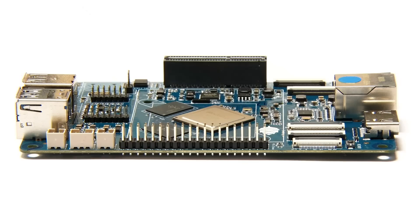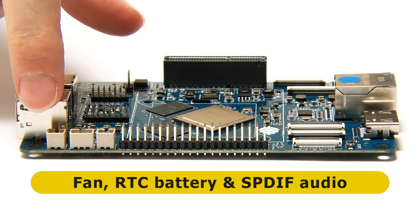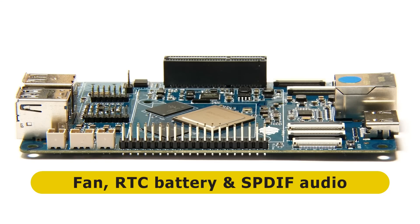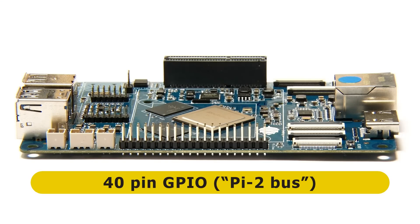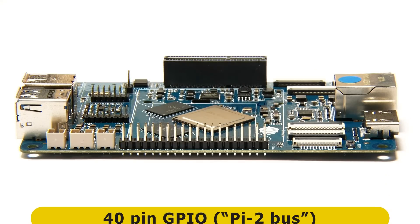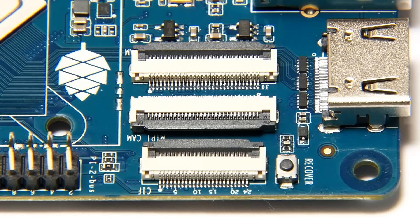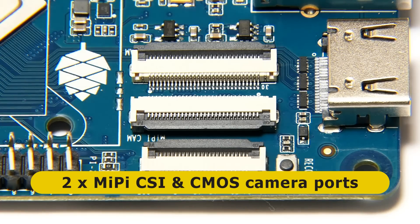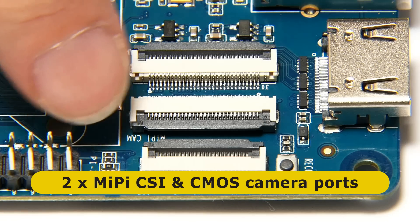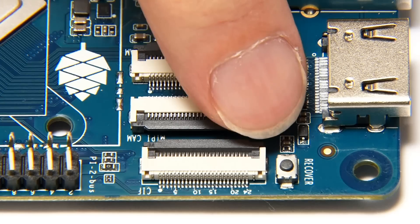Moving around to the first long edge of the board, we've got a connector for a fan, for a real-time clock battery, and an S/PDIF connector for digital audio. Next to that we've got a Raspberry Pi compatible 40-pin GPIO connector. And next to that, various camera connectors - in fact on this board we've got three camera connectors. The first two are CSI ports - camera serial interface ports - so effectively you've got stereo CSI ports on this board. And beneath this we've got a CMOS camera connector, plus a recovery button sitting down there by the camera connector.